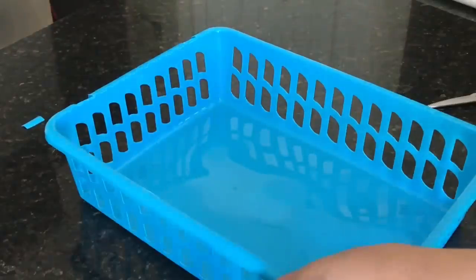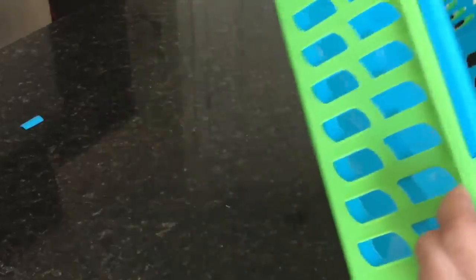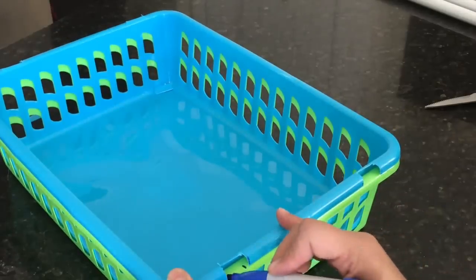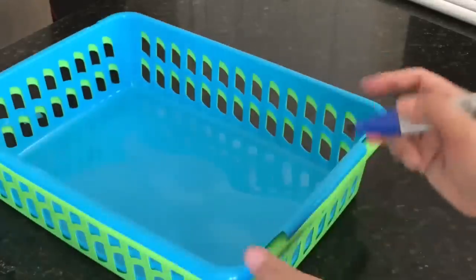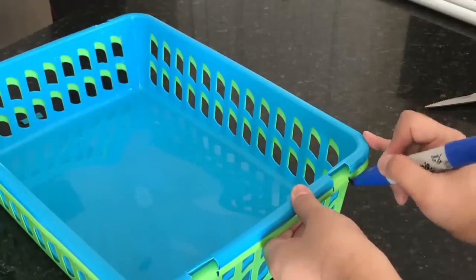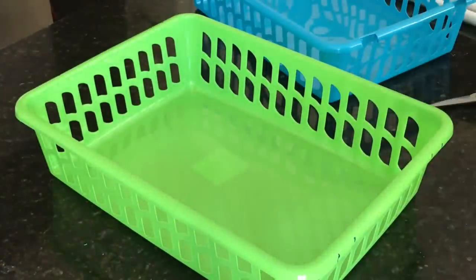Here's a shortcut: use the first basket as a template or guide. Place it on top of the other baskets and mark them off. That way, when you cut the remaining baskets, you already know exactly where to cut. It's much more accurate and you'll have a better alignment. I'll go ahead and do the rest and be right back.